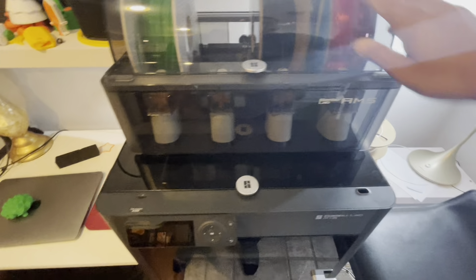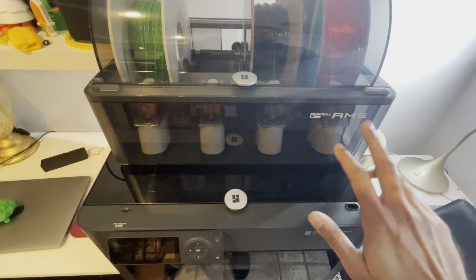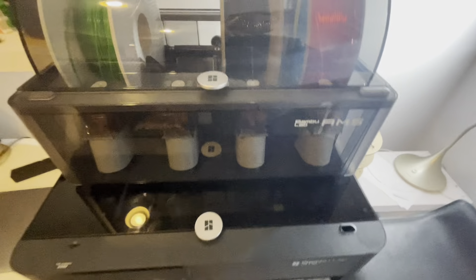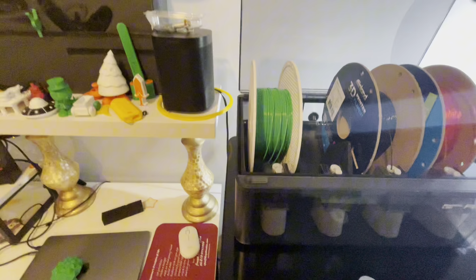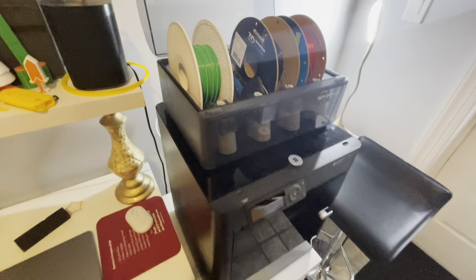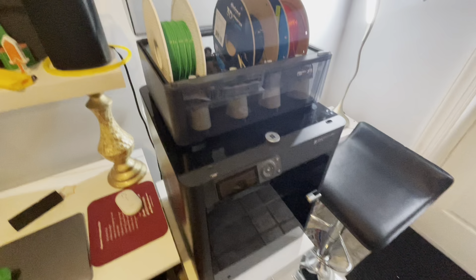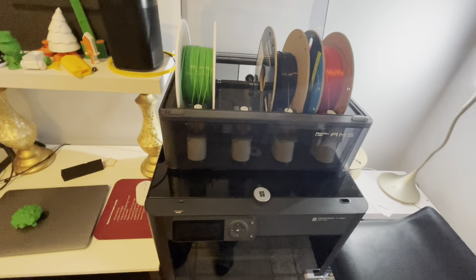It also comes with this AMS, which stands for Automatic Machine Systems — which is quite bizarre. I thought it would be something a little more technical, but that's all it says. It basically loads different colors of PLA that you can use. In my opinion, you only need to buy this if you are doing a lot of multicolored prints, like for an Etsy shop. Otherwise, if you're just beginning, you honestly don't need this. It actually creates a little bit more of a headache, which I'll explain in my other video.